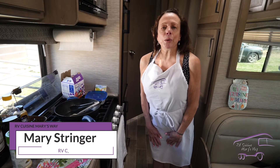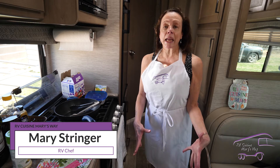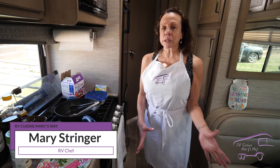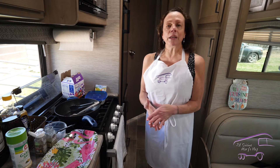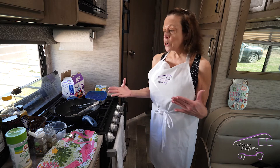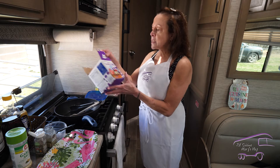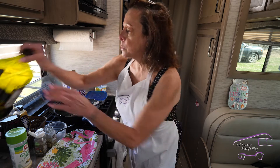Hi, welcome to RV Cuisine Mary's Way. Today we're going to make chicken and waffles — that sounds complicated in an RV because normal people don't carry a waffle iron. So what we're going to do is use these adorable little waffle bowls. But first, we're going to put some oil in a pan and heat up our skillet.